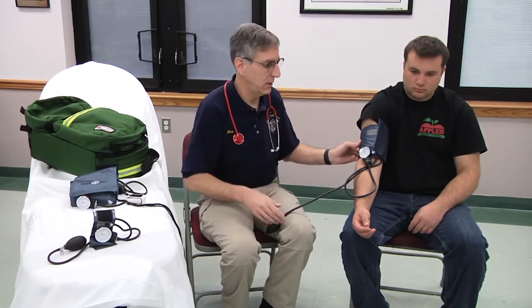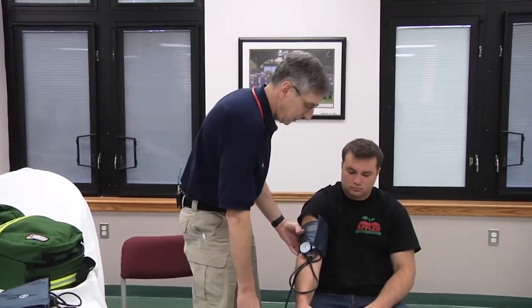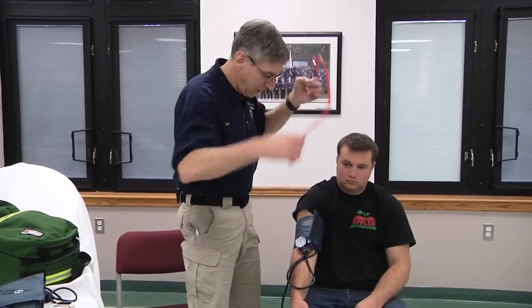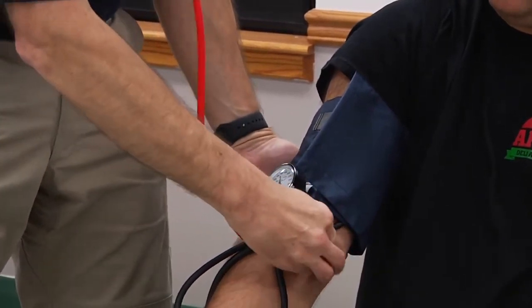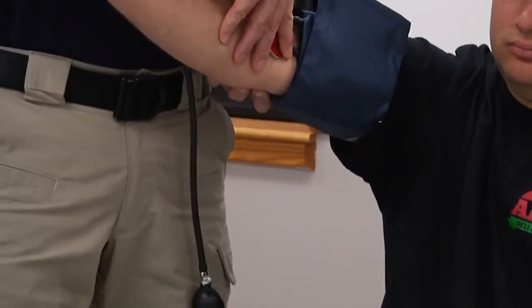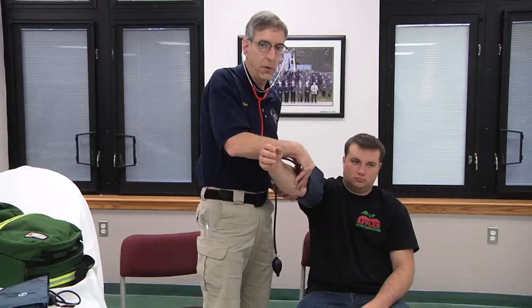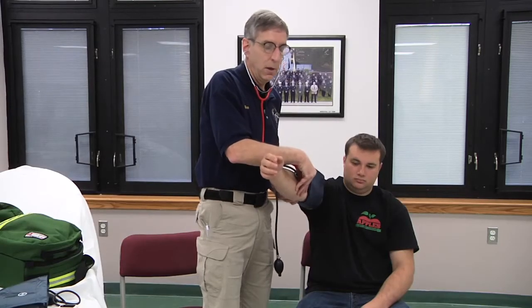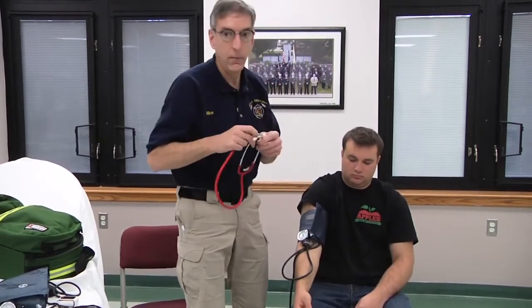We have a tendency at times, depending on our position, to be standing next to the patient and go to measure a blood pressure, and in the process elevate their arm into a position that's higher than the level of the heart. Higher than the level of the heart will give you a falsely low blood pressure. Lower than the level of the heart will give you a falsely high blood pressure.